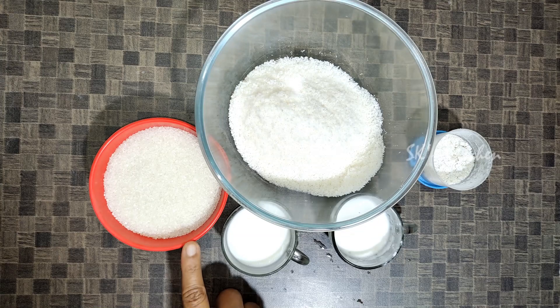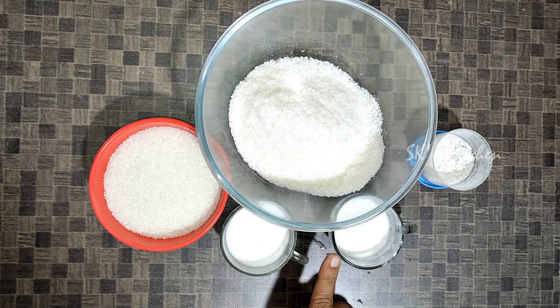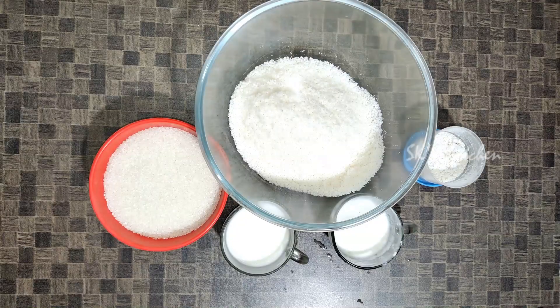Sugar, fresh cream — prepare the quantities for the cake. We will now get everything ready to begin the cooking process.